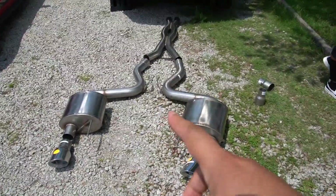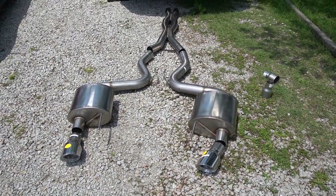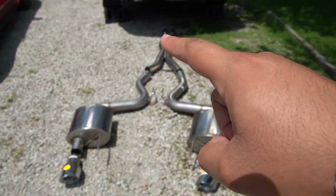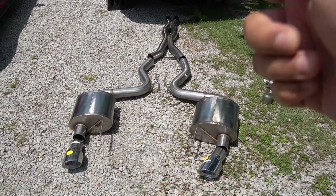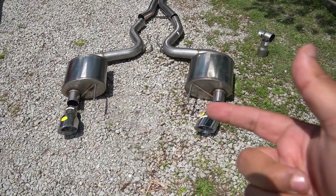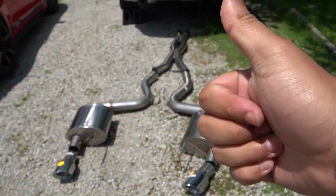Alright, well there you guys have it. We laid down the floor just to check it out and that's going to be replacing all the factory stuff. I believe they have a resonator as well, which they're living with a double helix X-pipe. These mufflers are going to be way smaller than the factory ones and it goes to a four inch pipe, so this is going to be sounding so great and so aggressive.